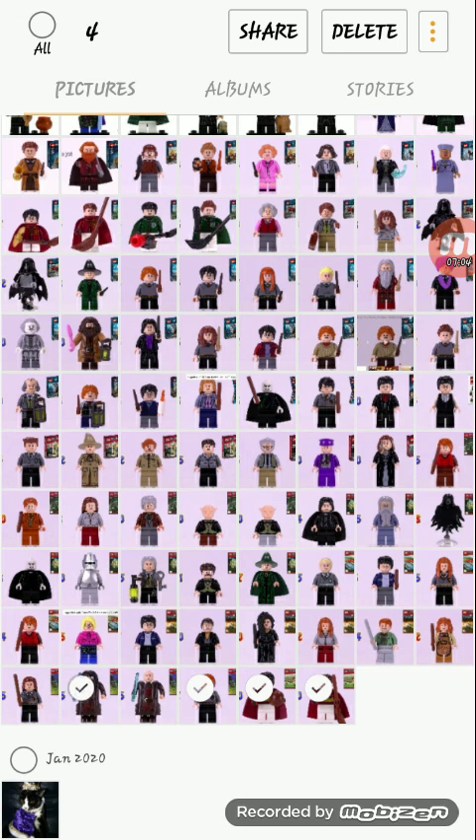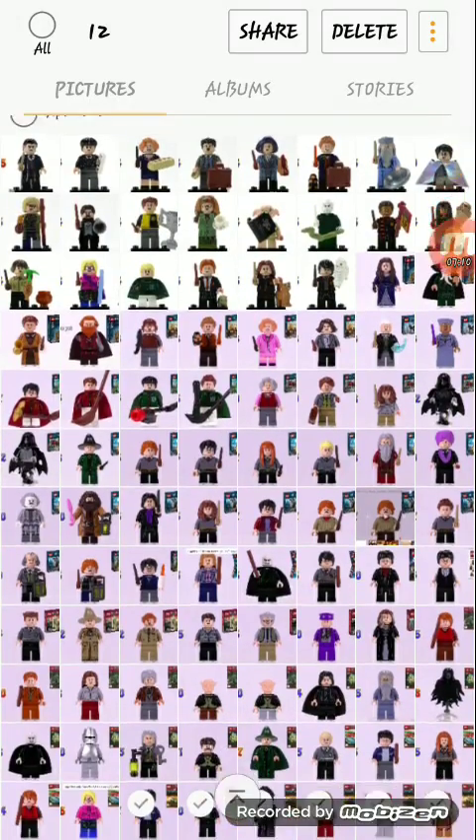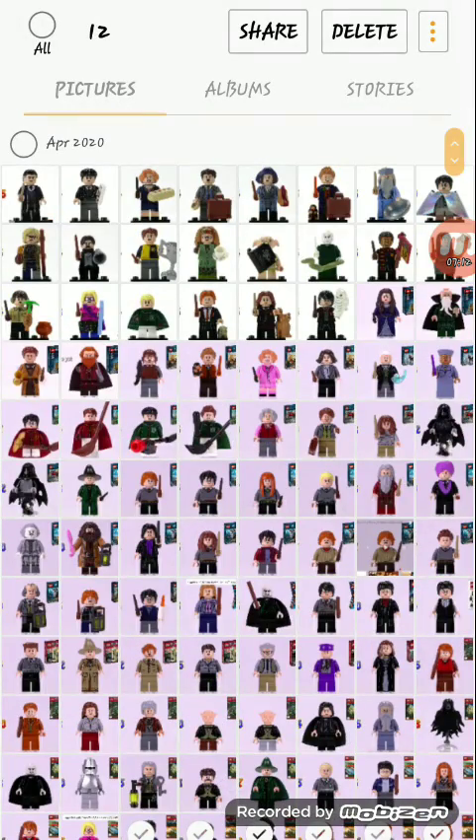So that is 10 minifigures done. There's a lot more to go, so stay tuned.